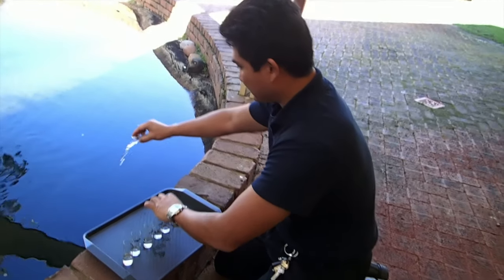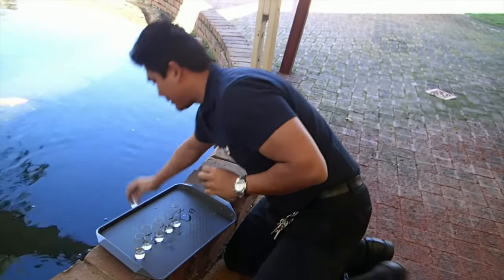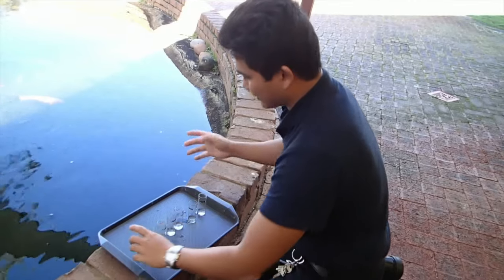Do you think this has come from the ducks? I think it could be. Have you had any new introductions of fish or plants? No. So I think that sounds like the ducks would be the source.